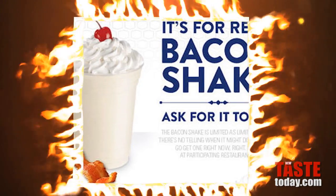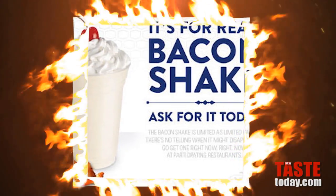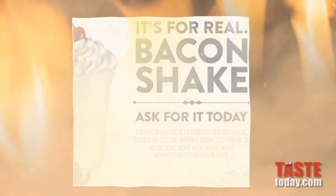The bacon milkshake tops in at a whopping 1,081 calories and 54 grams of fat. Instead of chocolate or caramel drizzle on top, you think we can just take some bacon grease and put that on there? Now that would be the ultimate way to finish off the bacon milkshake. Well, that and your funeral.